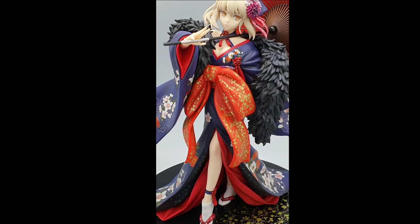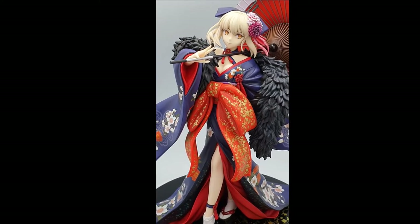Let's take a closer look. Wow, such a beauty!